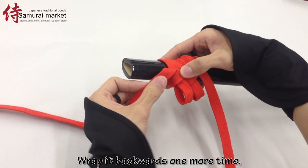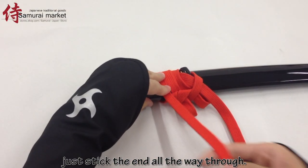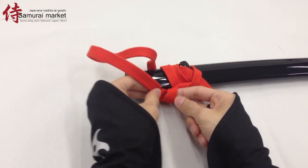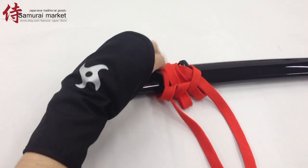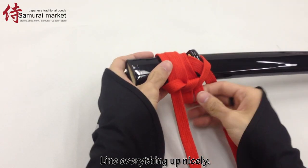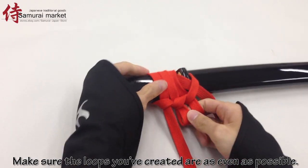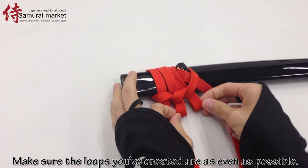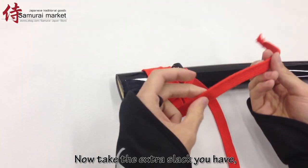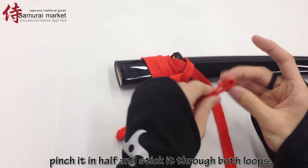Wrap it backwards one more time, except this time don't make a loop — just stick the end all the way through. Make sure the sagyo isn't twisting. Line everything up nicely. Make sure the loops you've created are as even as possible. Now take the extra slack you have, pinch it in half and stick it through both loops.